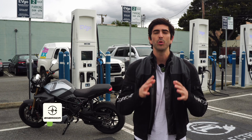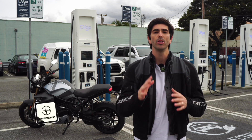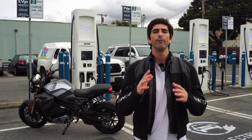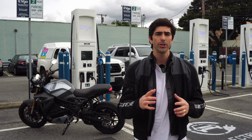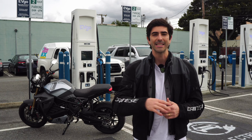Hello everyone and welcome back to another how-to DC fast charge video. We are here at a local EVGO station where we are excited to show you how firmware 43 will allow you to charge your Energica with the auto charge feature from EVGO. Now let's get into it.